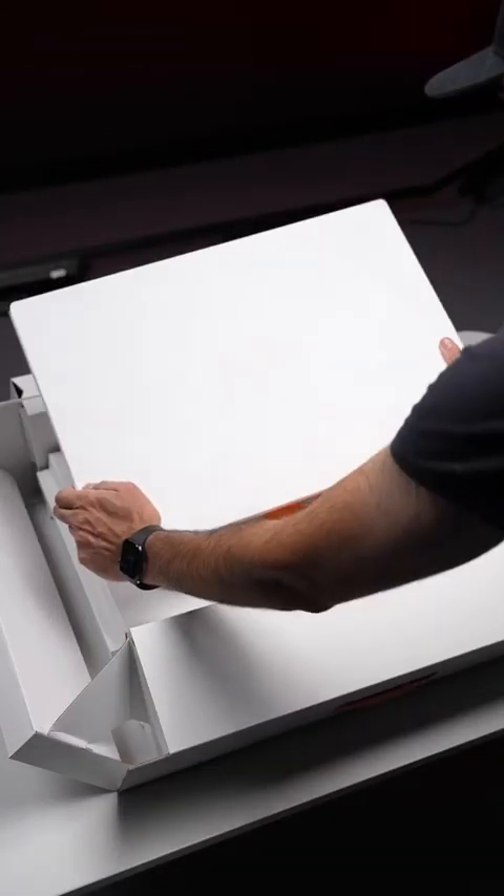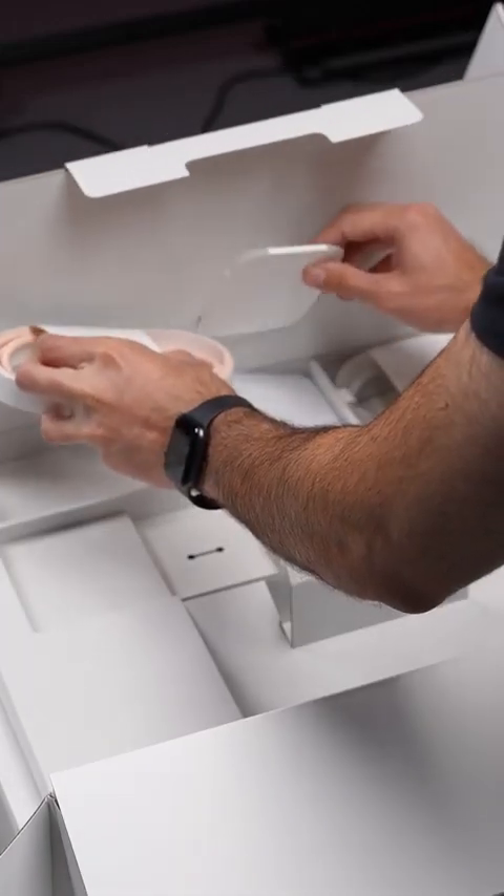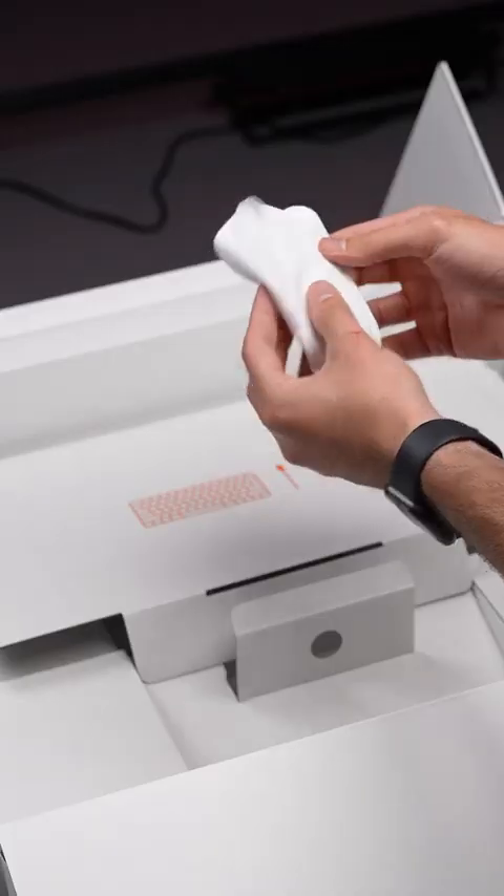Inside the box we get the iMac itself. Nicely presented behind that is the new keyboard, lightning cable, power adapters, documentation, and the magic mouse.